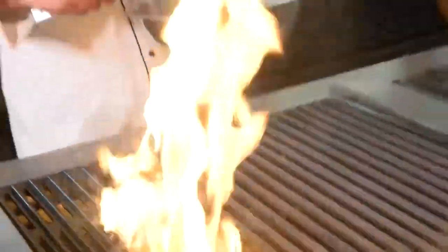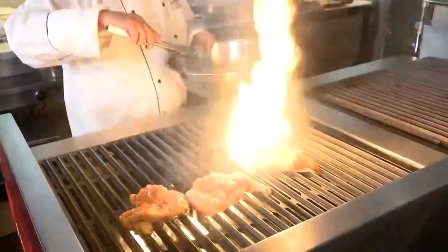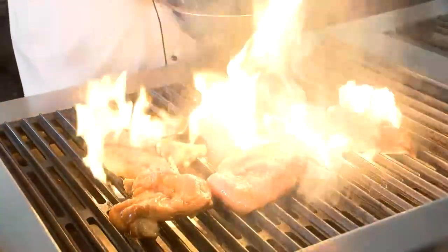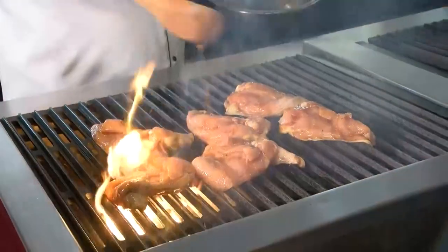Our chicken is marinated for about two hours. Get your grill on nice and hot. I like to put it on the skin side down and let that start that way. I'm going to cook these chicken breasts on the grill for about three, three and a half minutes on each side. But since they're pretty thick chicken breasts, we're going to put them on a baking sheet and finish them in the oven at about 350 to 375.